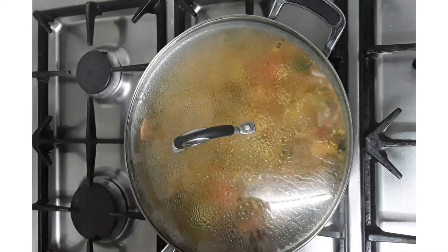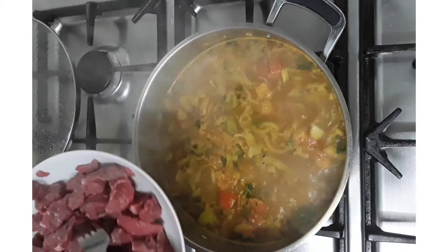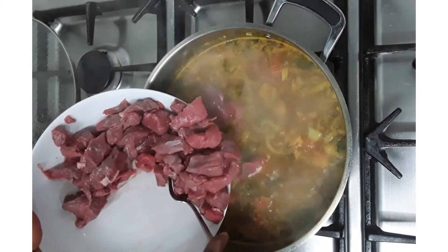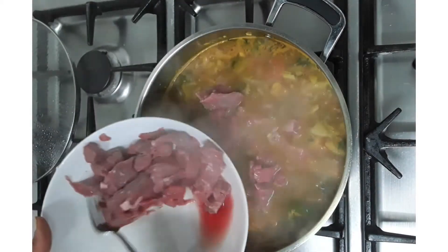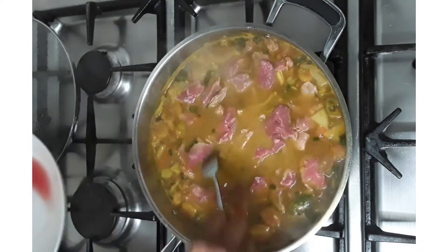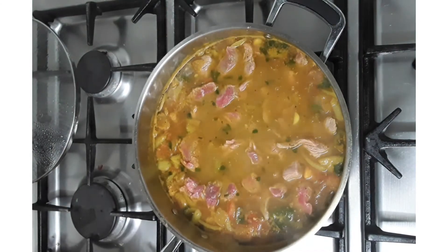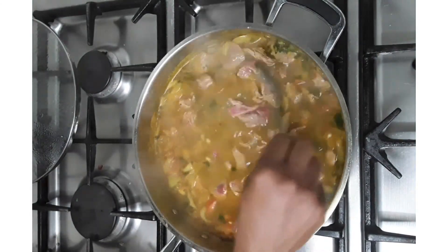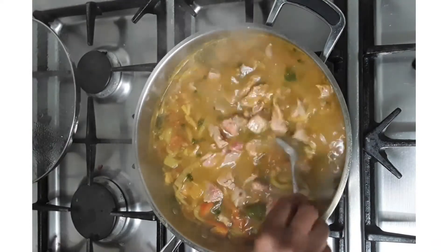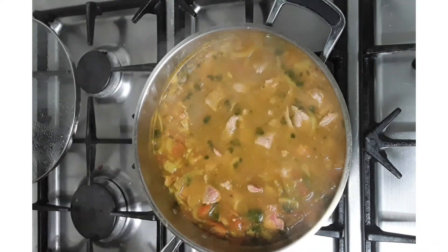Now the vegetables are cooked. I'm going to add the beef to the water and let the beef cook for 45 minutes on a very low flame.